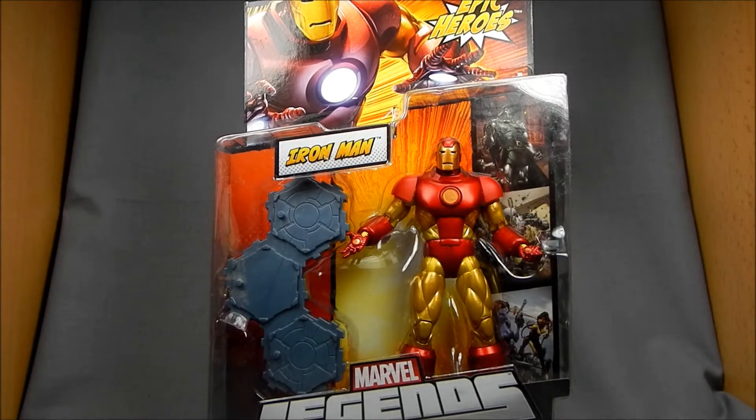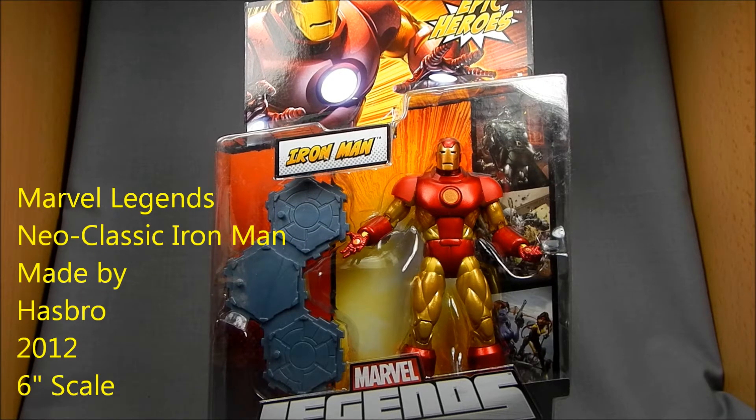Hey there Marvel Legends fans, this is Wesitron. Today we're going to be taking a look at Hasbro's Marvel Legends Iron Man figure from Return of Marvel Legends Series 3.